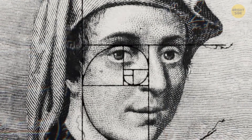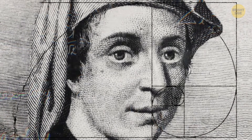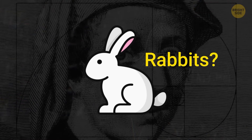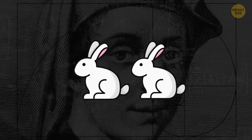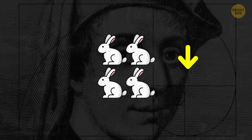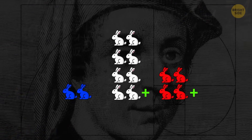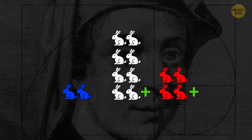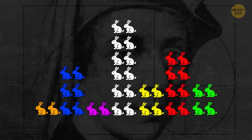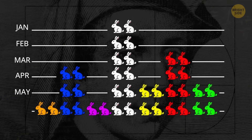Legend has it that the Italian mathematician Fibonacci wasn't really that interested in mathematical sequences at first, but rather in rabbits. So he came up with this interesting puzzle: what happens if you place a pair of rabbits in a certain space for a year? He also set some theoretical rules. All those bunnies come in boy-girl pairs, and they can start reproducing after just a month. Each month, each bunny pair adds one more pair of bunny offspring.